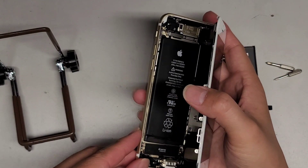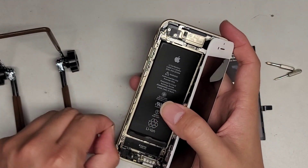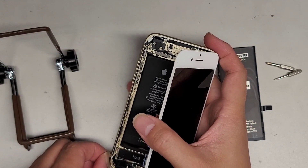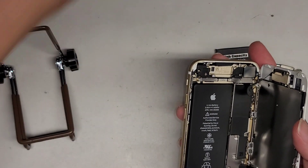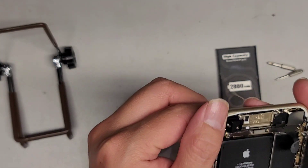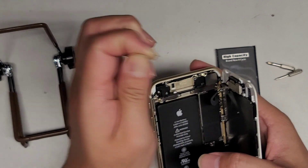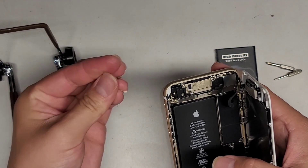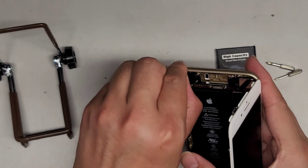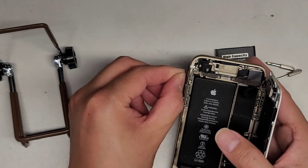The phone won't be water-resistant anymore with all these seals gone. As far as I know, there's no good way to ensure a good seal, so if you're doing this, make sure not to get your phone dunked in water. Remove the white layer of this adhesive as well. Just make sure the adhesive isn't forming a big lump.